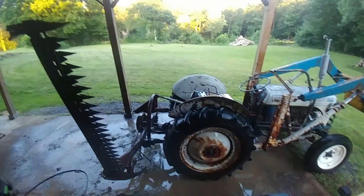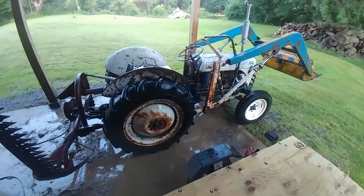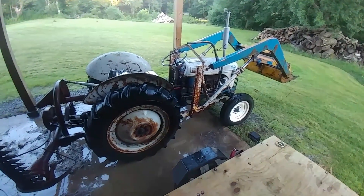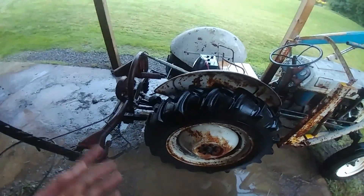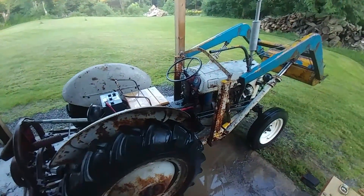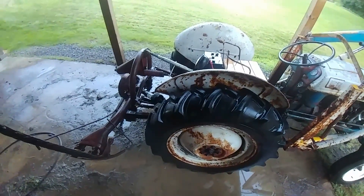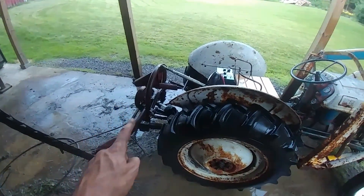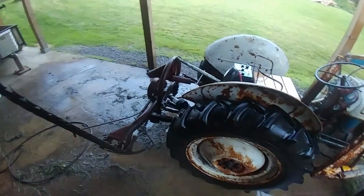That concludes washing the 8N and the Ford 501 Sickle Mower. From here, this tractor looks almost brand new — without my glasses on. This thing was pretty dirty. I'm pretty glad I did this. There was dirt caked all over — from the tires to the sickle mower, the seat, the fender, the hood. You can tell we use this tractor. I'm not a big fan of getting water in bearings and stuff, but a lot of these things are all greasable, so that shouldn't really be a problem.